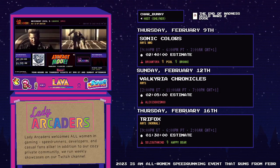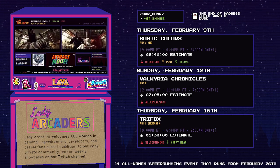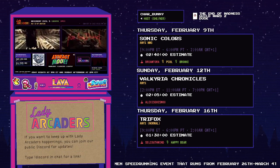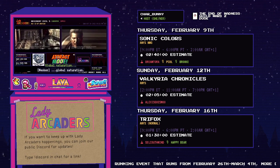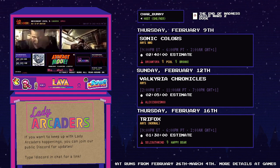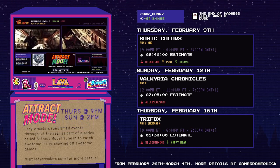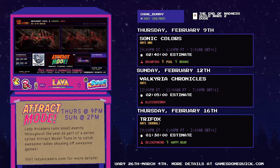Hello again everyone! You're watching a special edition of Lady Arcaders Attract Mode featuring crafts that are going to be featured as prizes in the upcoming Frost Fatales event. That event will be an all-week-long speedrunning event raising money for Malala Fund, starting on Sunday, February 26th and going through Saturday, March 4th. Up next today, we have a Triforce wall hanging that is going to be crafted by our very own Critique Courts. Critique, whenever you're ready!